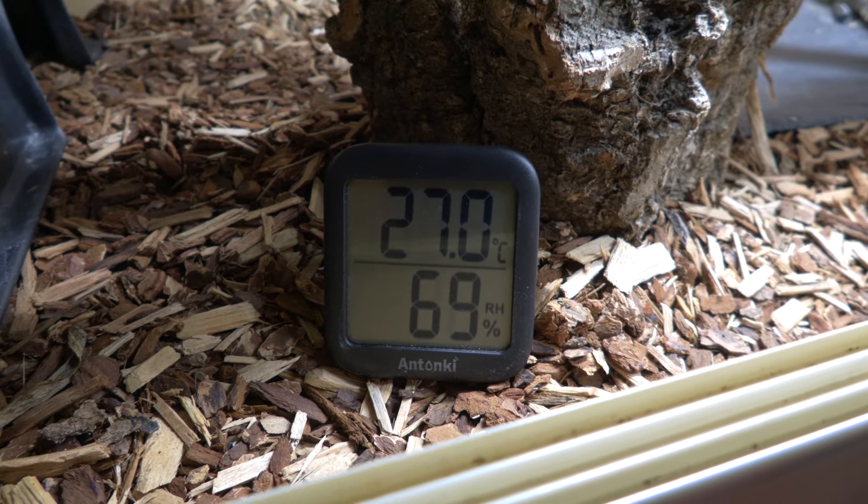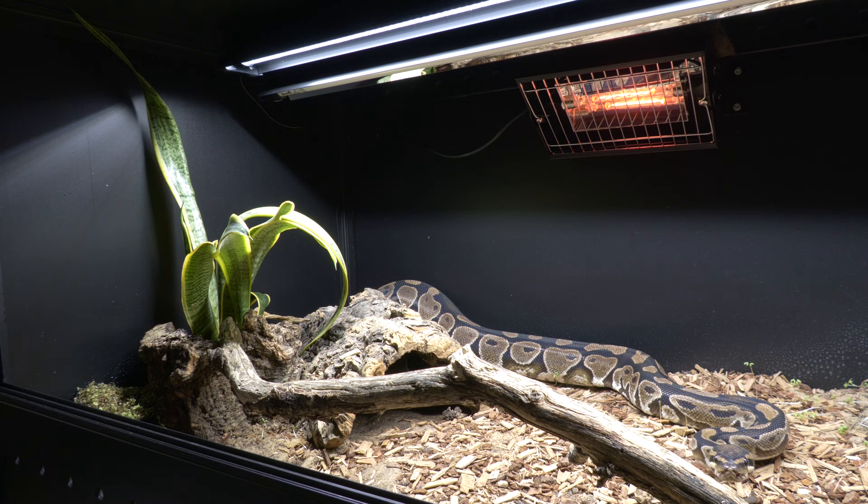It naturally ebbs and flows within those boundaries in my own enclosure, and you'll see your bull python bask more or less based on the ambient temperature. Bull pythons can either bask in the sun or press themselves against a warmed object. For a basic setup, you can provide an under-tank heater or heat mat set to around 31°C (87.8°F). But it's much better to give them a heat lamp from above — it's more natural, the infrared is similar to the sun, and has health benefits. The heat mat just warms them up, so go with the heat lamp if you can.